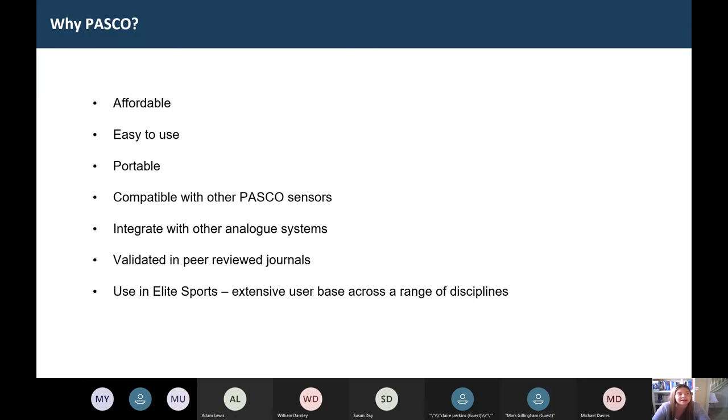That brings the opportunity to take the plates on site with you — if you're going to meet an external client or sports team, you can take it with you and work with real athletes. Students can take it home for research projects, or you can just take it to a different building for a lecture demo. It's also compatible with all of our other PASCO sensors, and you can integrate it with other analogue systems — such as Vicon motion capture, as explored in our St. Mary's University case study.